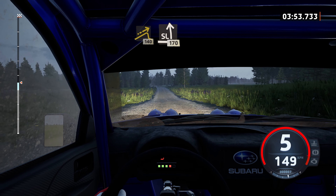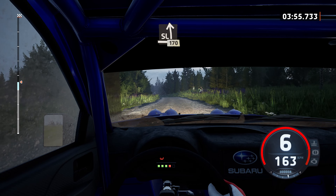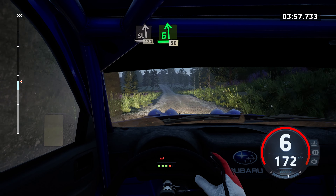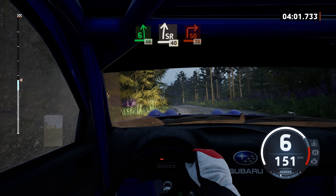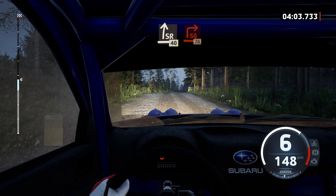Slight left, 1, 70. 6 left, tightens. Over bump, 50. Slowing, slight right to the crest, 40. Turn, square right, around bail.